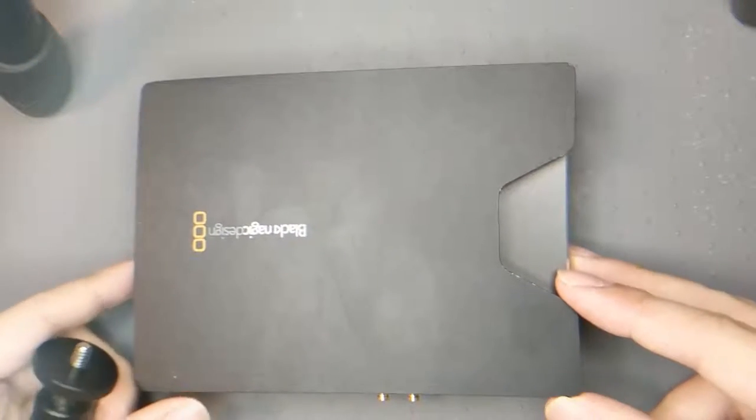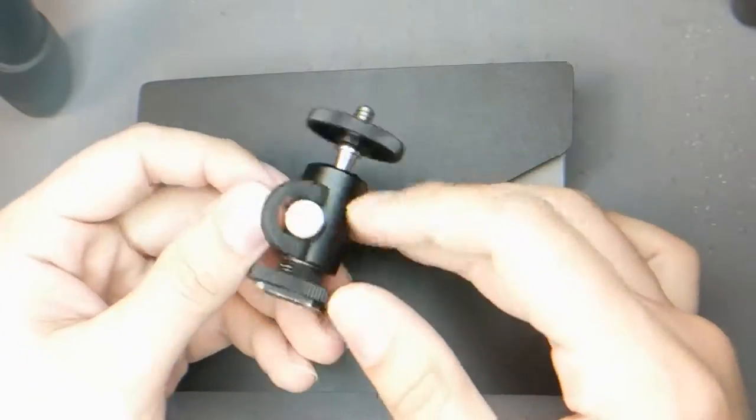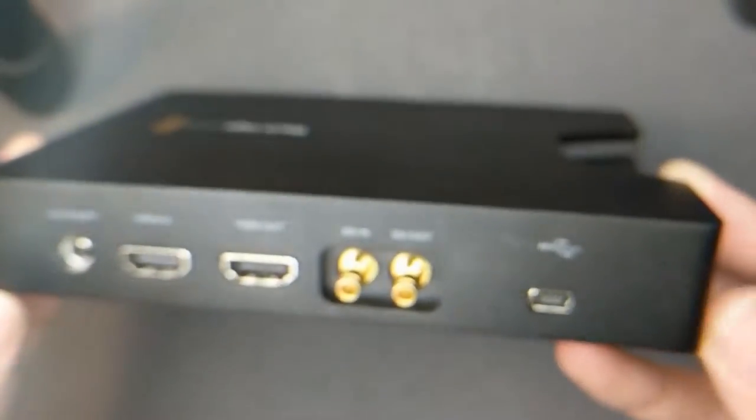Welcome to the show. Today I'm going to be combining one of these 3/8ths cold shoe mounts — standard — to a Blackmagic HyperDeck.